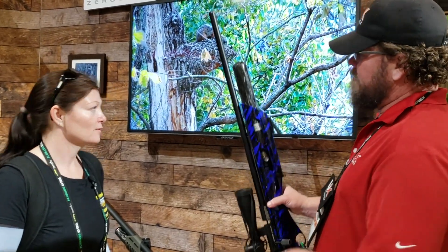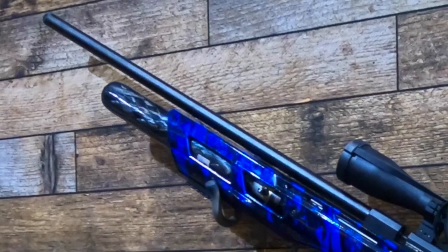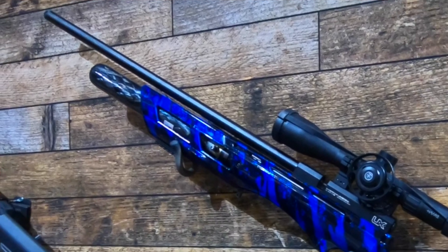You can adjust the air power on it. This actually has a hammer tank on it. On the .22 caliber, I get about 200 shots out of it, which is sweet.